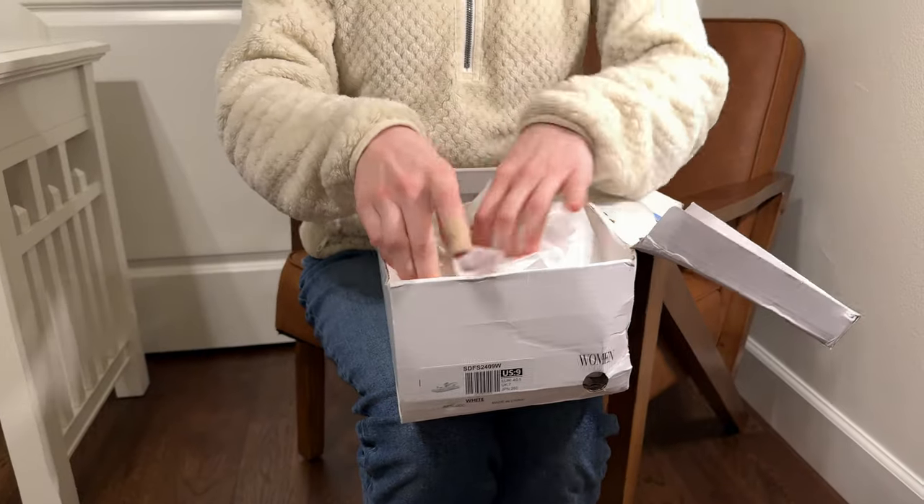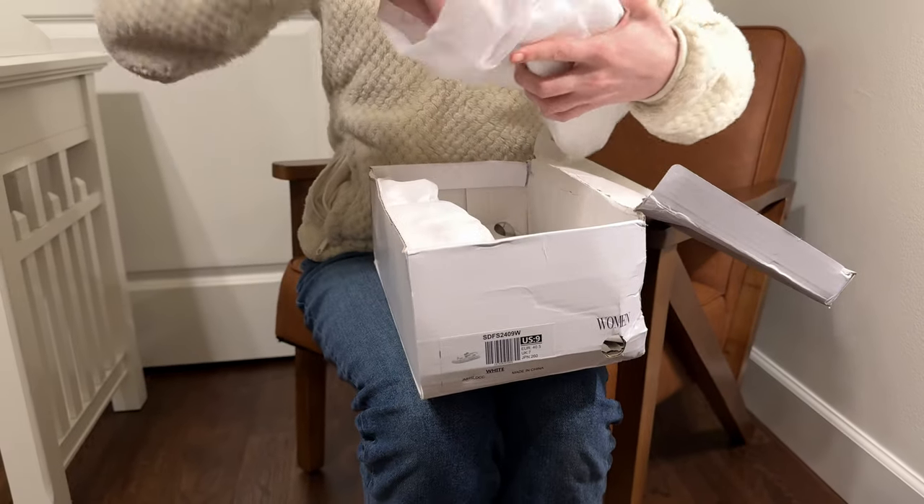Come see my first impressions of these shoes as we unbox them for the first time. So these are the Dream Pairs and they have these bags in them.